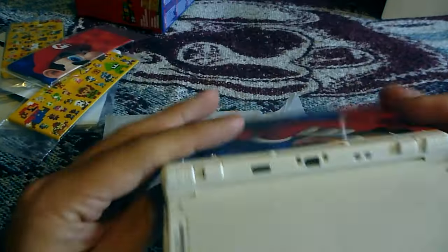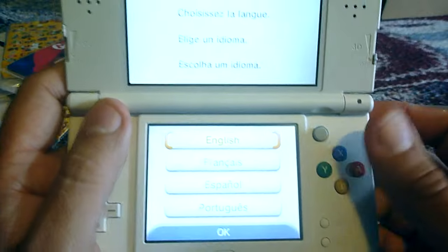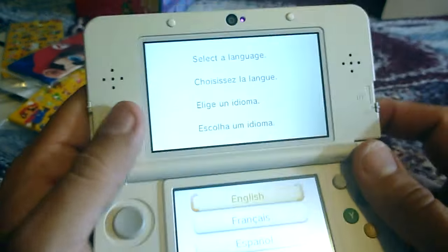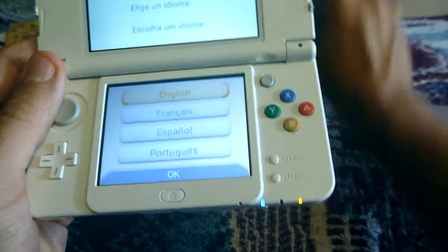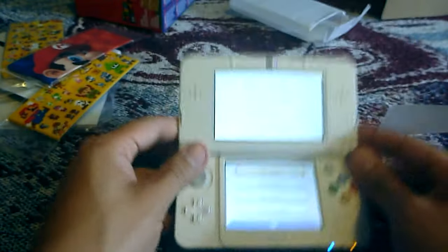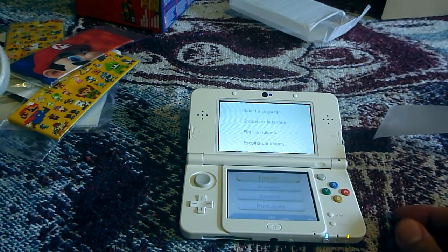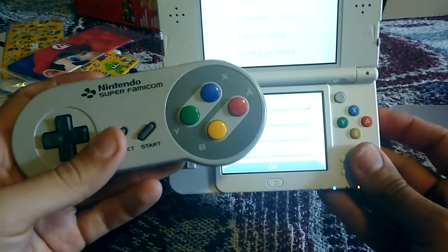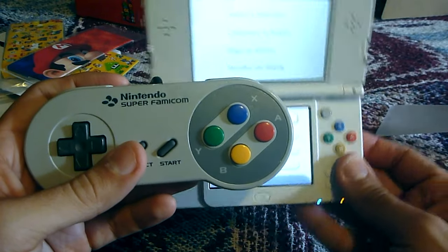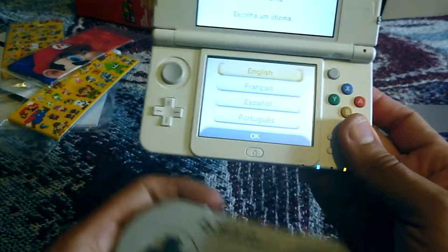I really like also, aside from the face plates that you are able to customize with this, I really like the fact that it has the colored buttons — the Famicom buttons. Just so people know, let me show you what the Super Famicom controller looks like. So just in case you're not familiar, this is what the Famicom controller looks like, and it replicates it on this new 3DS. That's one of the reasons also why I wanted this.